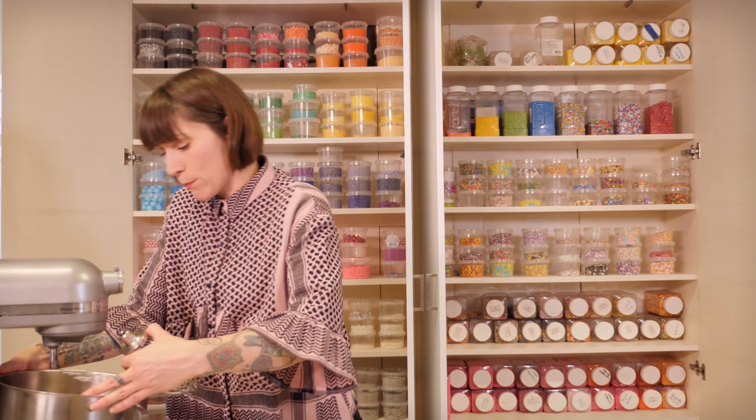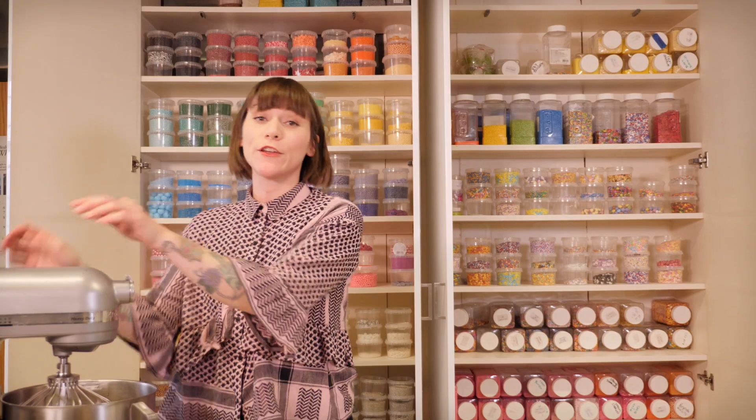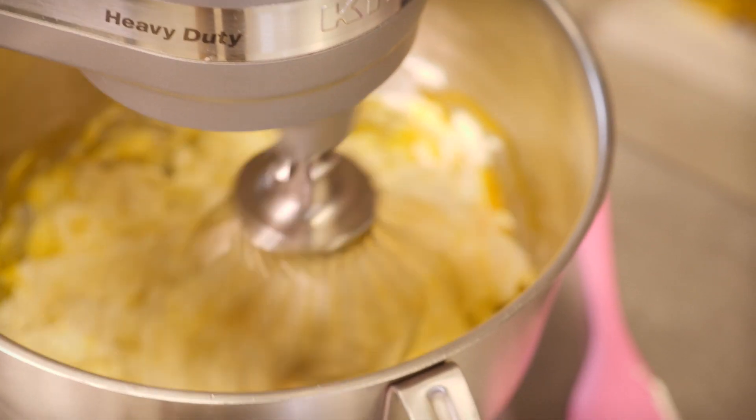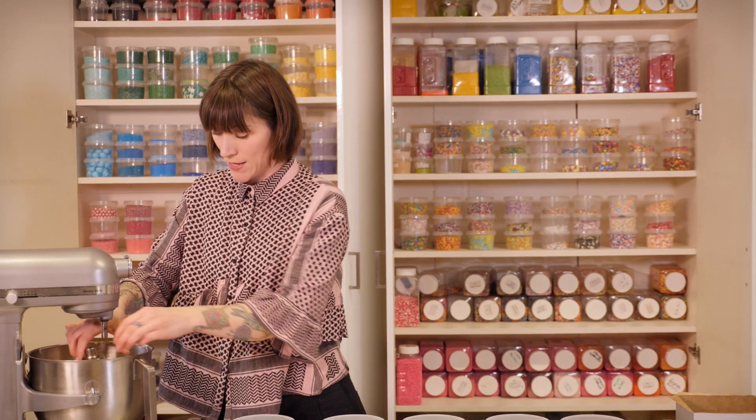I'm going to put this onto my mixer with the balloon whisk attachment. If you don't have a free-standing mixer and you just have a hand whisk, that will do — it will just take a little bit longer. Put all your bits and bobs onto your mixer and then beat this for about 4 or 5 minutes until it's really thick and spreadable.